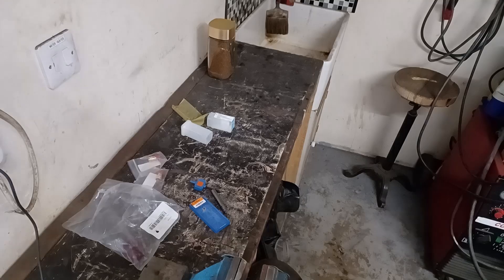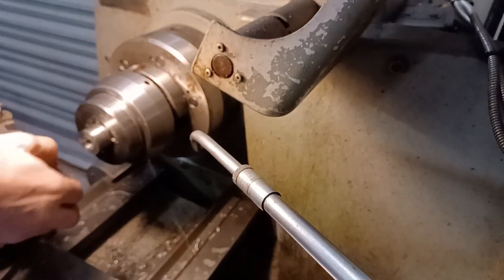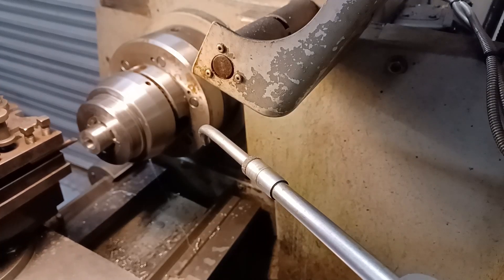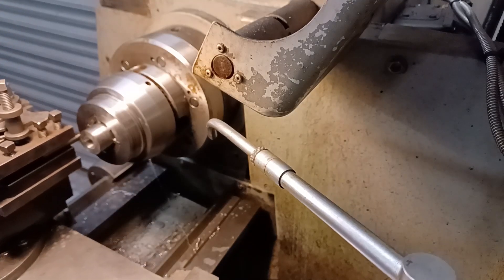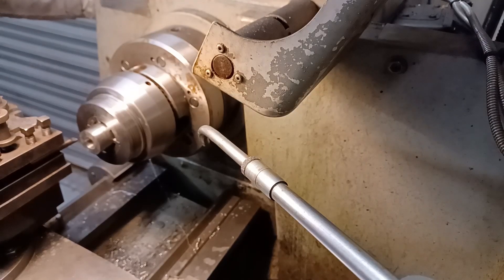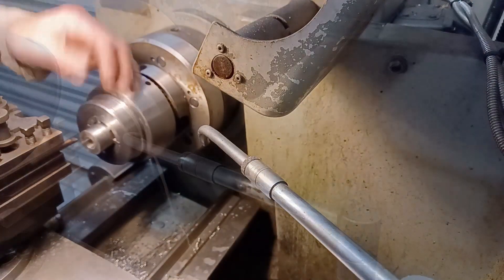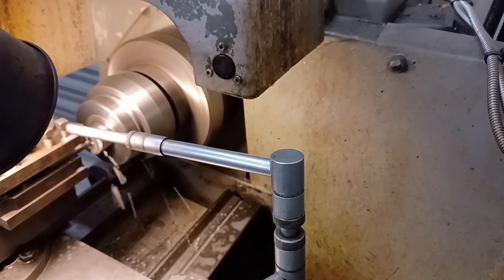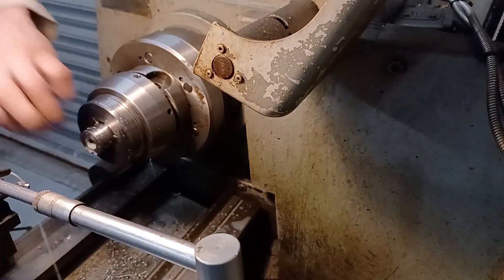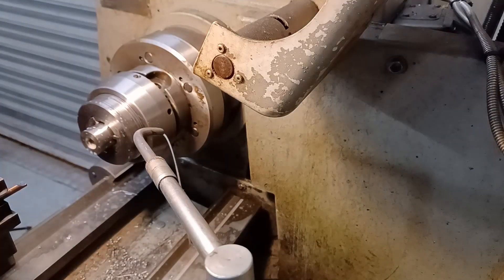Everything's set up - I've put my little carbide tooling in, it's set on center, an absolute microscopic amount above center actually. I'm setting the speed at about 500 but because I'm using carbide I'm going to go 625. Let's just see - this is a scrap piece so I'm just going to try it. Right, that was actually cutting a groove properly like it should. Not going to waste any more time - let's get on with the proper ones.